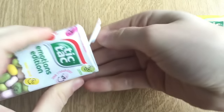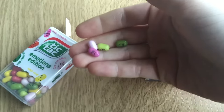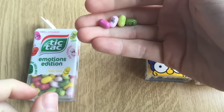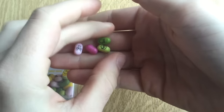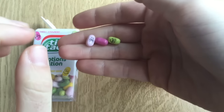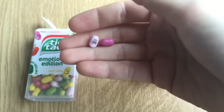Let's check the Emotions Edition flavors. First the yellow one — mango. Way better, way better. Green apple. Lemon.